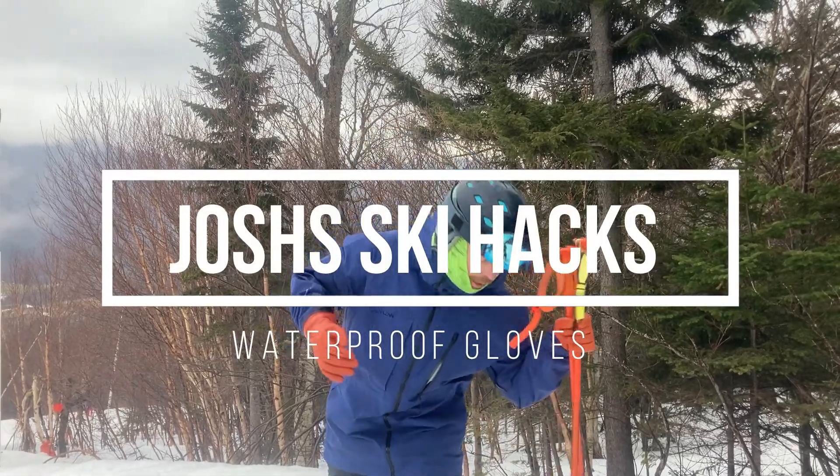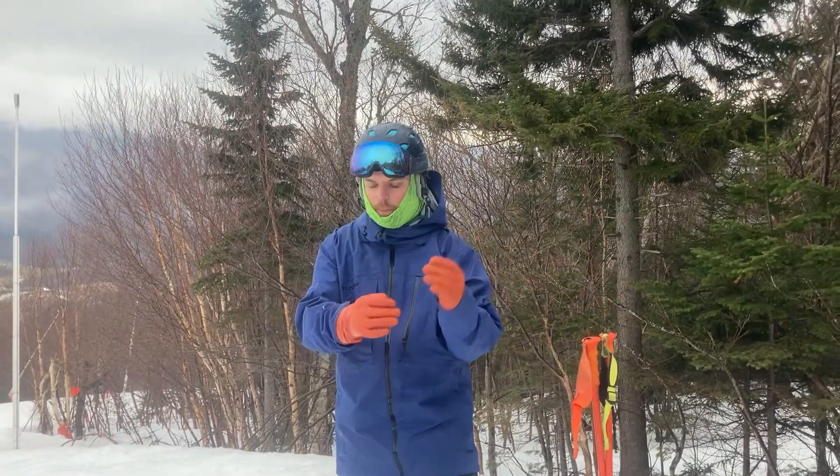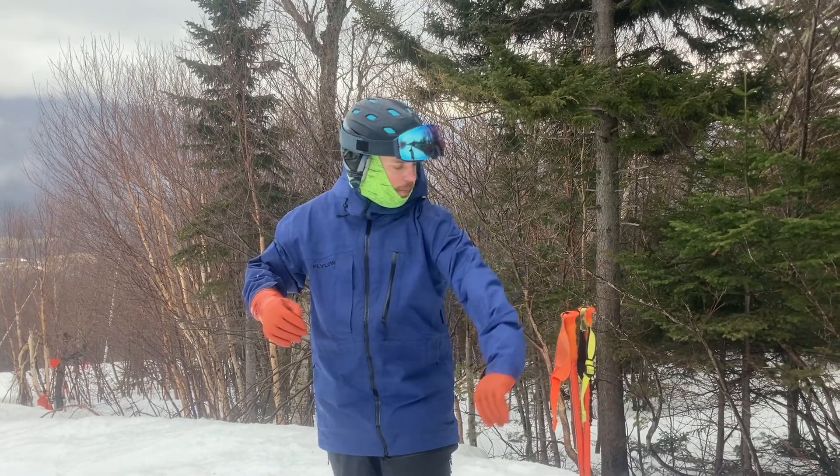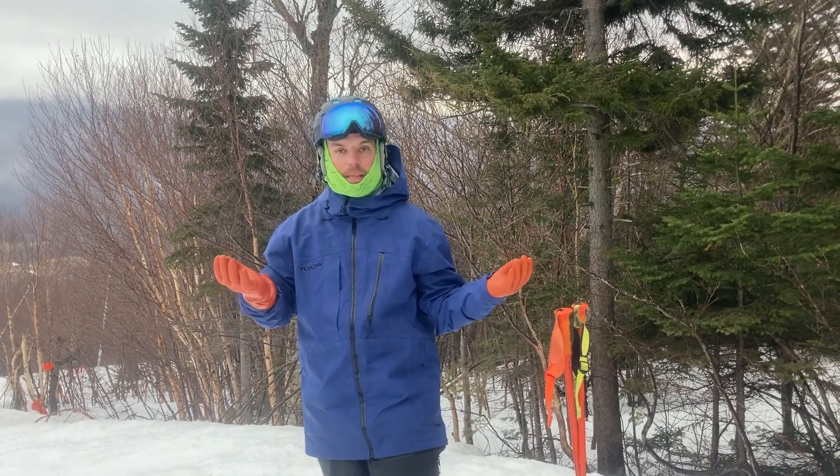Hi guys, so a really quick hack today — just a little bit of local knowledge for skiing in really wet climates. It's hard to tell, but it's been raining here and the rain has just stopped so we're out filming.